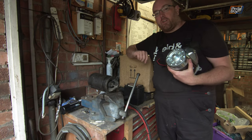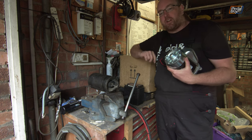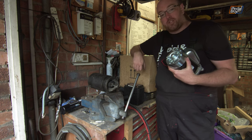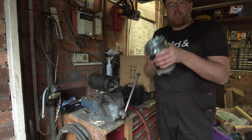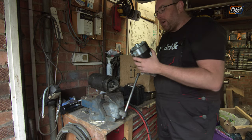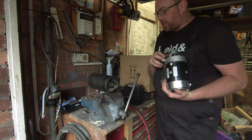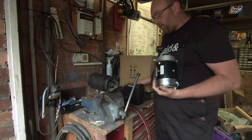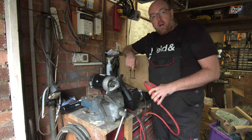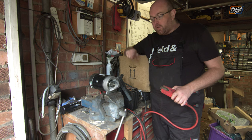This is our old starter motor. I'm not going to put any power through it because I'm fairly certain it is dead - it did nothing when powered up besides spark and smoke. This is our new starter motor, which is an identical unit, as you'd hope from ordering the same part number, and it's lovely and clean. I'm going to throw this in the vise, put a bit of power on from our little battery, and see whether it spins and engages. And this is what the new starter does when you put some power to it. This one works fine.